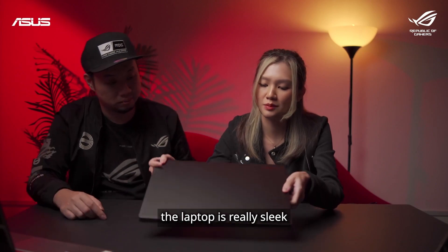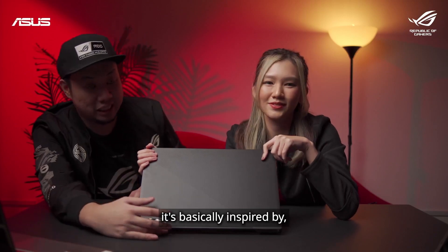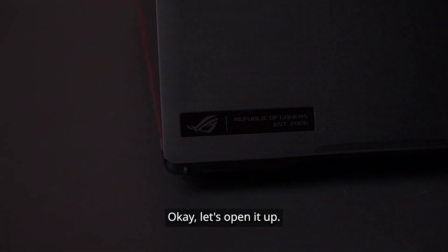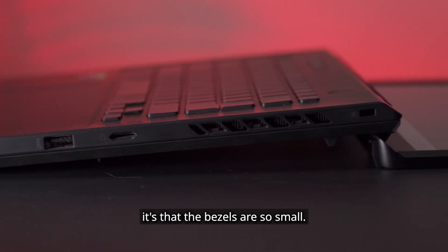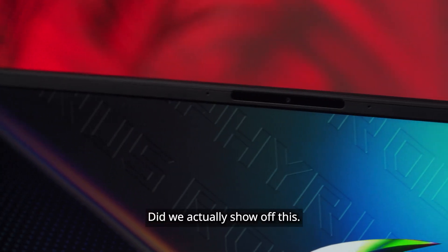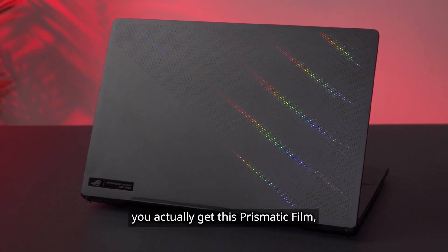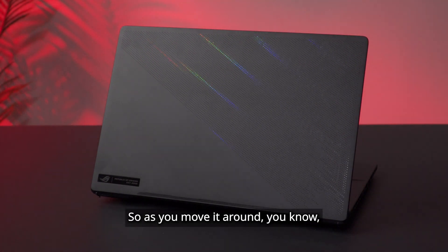As you can see, the laptop is really sleek and very slim — not that heavy. For this series, it's basically inspired by clothing and whatnot, so it's like this type of branding instead of a big ROG logo. The first thing I noticed is that the bezels are so small. The bezels are actually hidden below the lower half. And underneath the holes, you actually get this prismatic film which reflects light, so as you move it around it looks kind of cool.